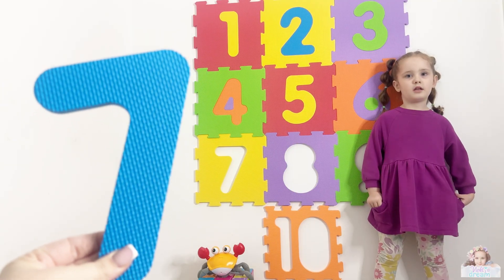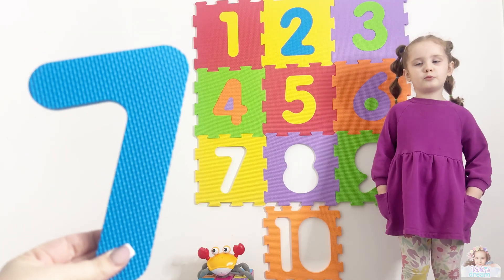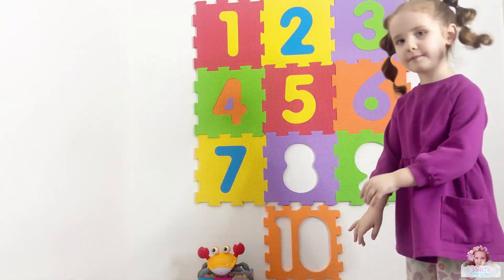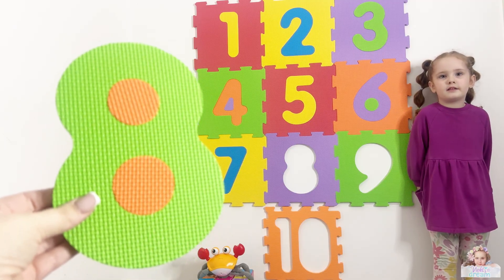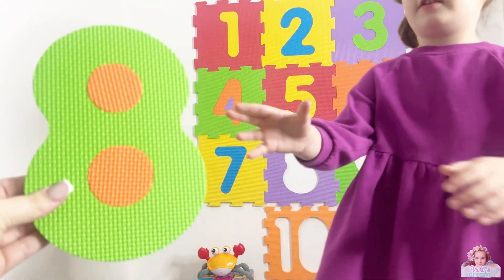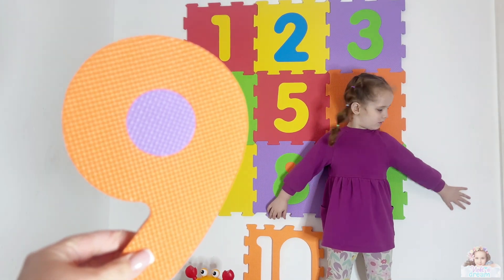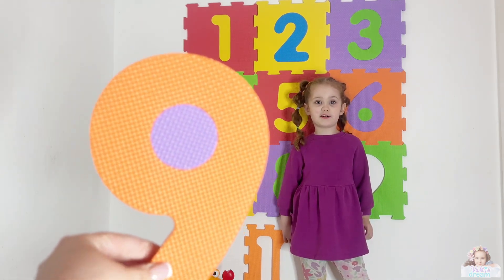What number is this one, Violet? Seven! Well done. And what color is number seven? Blue! Well done. What number is this one, Violet? Eight! Well done. Eight! And what color is eight? Green! Well done. What number is this one, Violet? And what color is nine? Orange! Orange! Well done.